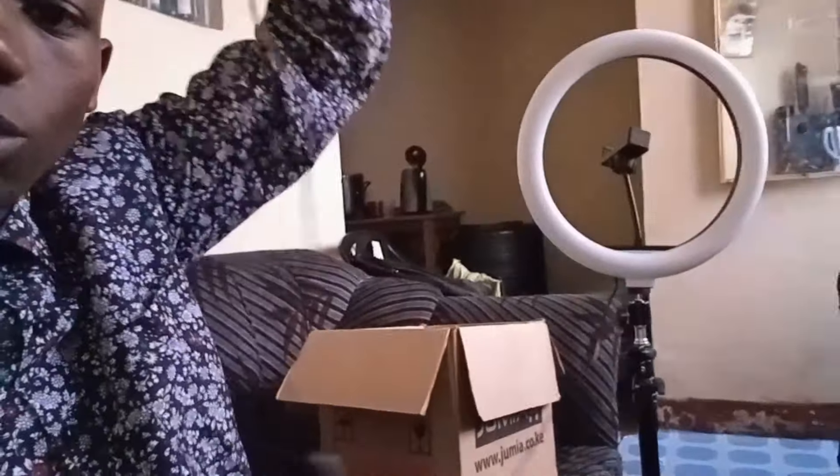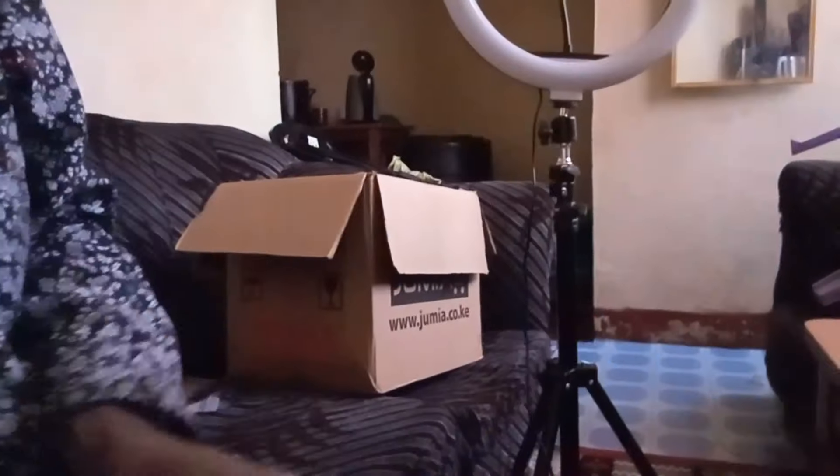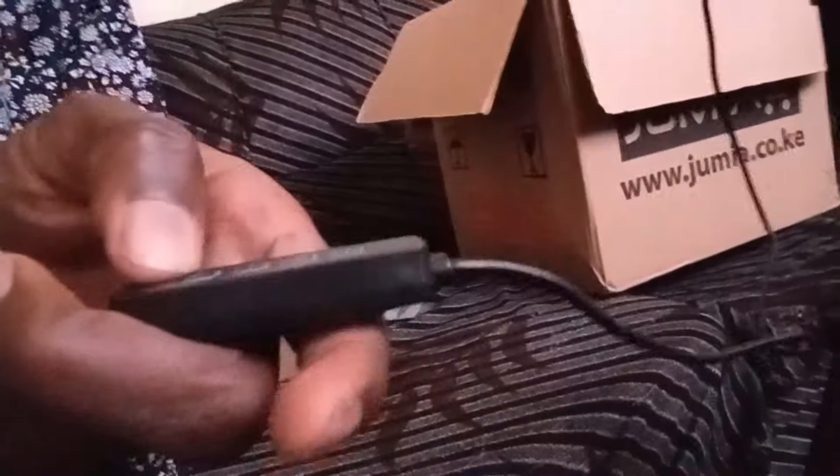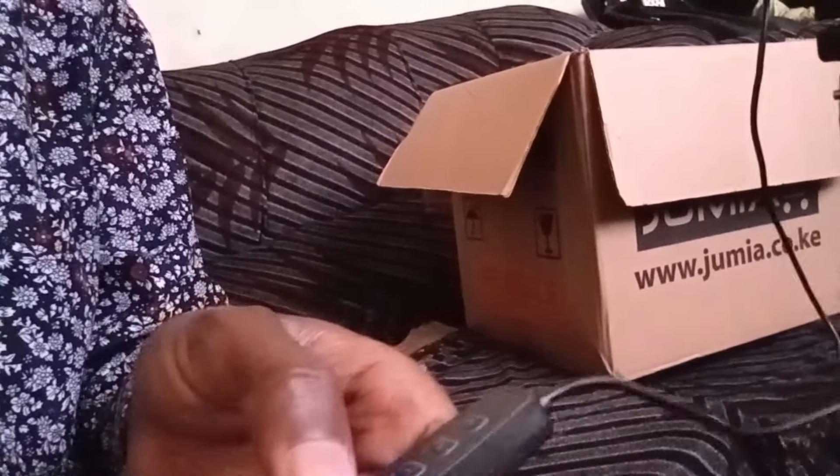This is just a USB cable for connecting to the light. I'll plug it into my power bank — here's my power bank. I've plugged it in, and now let me turn it on. There are some buttons along the wire. You press the power button and now it's lighting up.